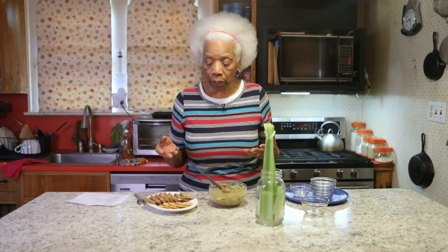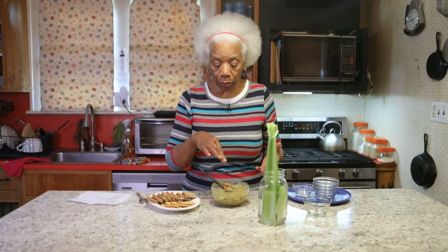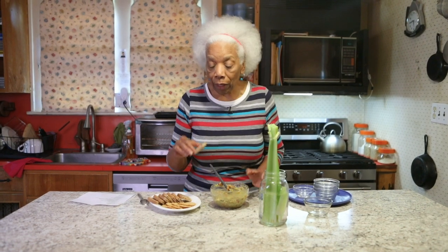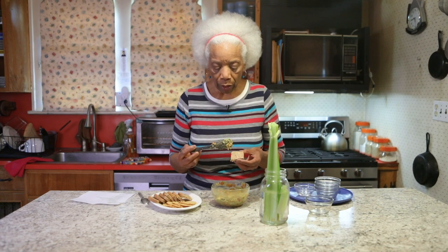I have used this guacamole as a base for a sandwich and then you build from there. You could add your greens, lettuce, tomato — more tomato if you want — more shredded carrot. But I just use a couple slices of bread with lots of greens and put this on both sides. Here I'm going to take a piece of whole grain toast which is Ezekiel bread and just put a little bit on.